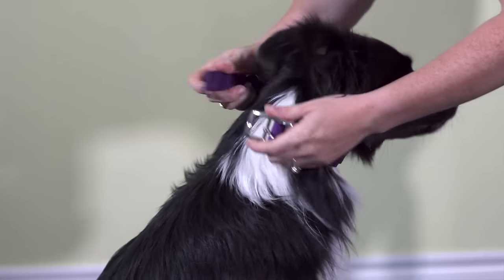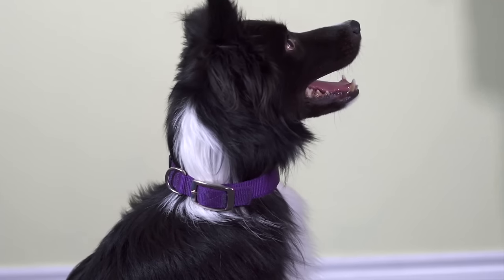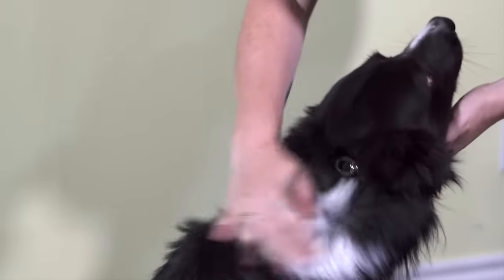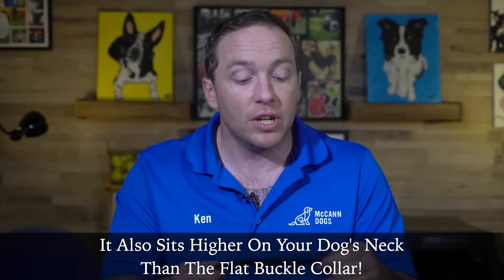We don't use prong collars at McCann Professional Dog Trainers. Over the 80,000 dogs we have trained, we've learned that one of these three collars is right for your dog, and it has a lot less to do with what piece of equipment you use and a lot more to do with how you use it. The flat buckle collar is a great starting point — what we put on any normal, average, everyday dog that listens pretty well. The snap around collar is just like the flat buckle collar except it's a little more narrow, so it's great for dogs with a thicker coat or heavier dogs that pull on leash.